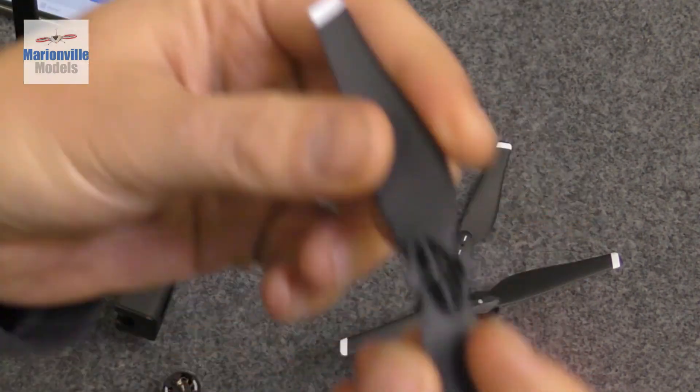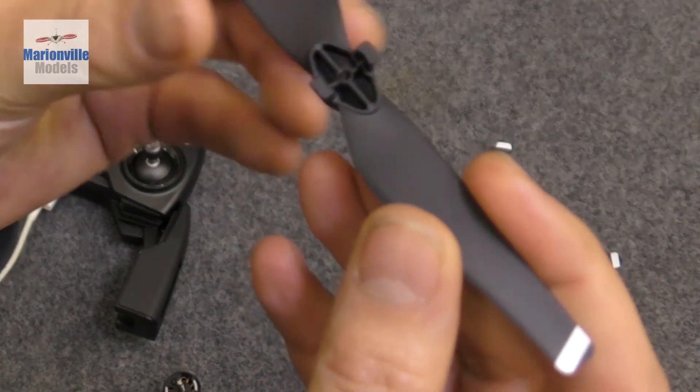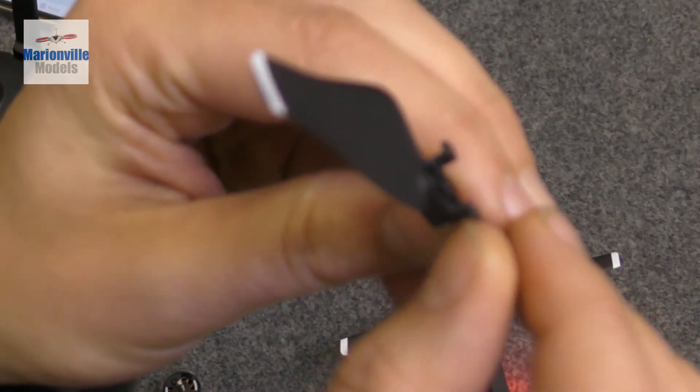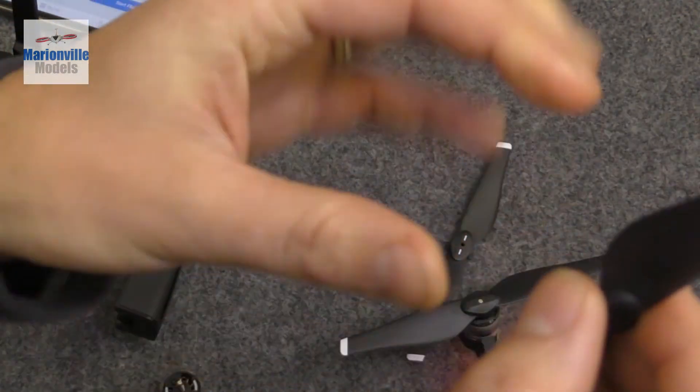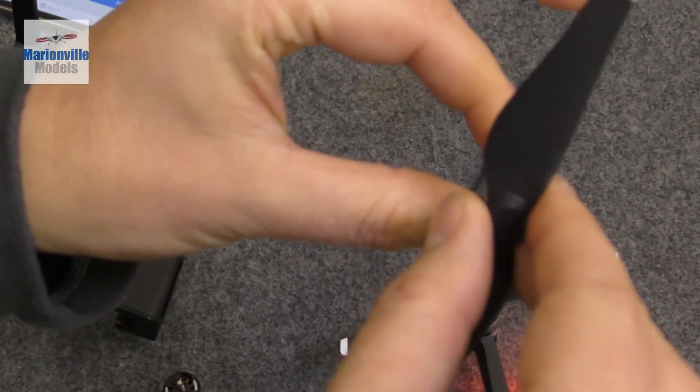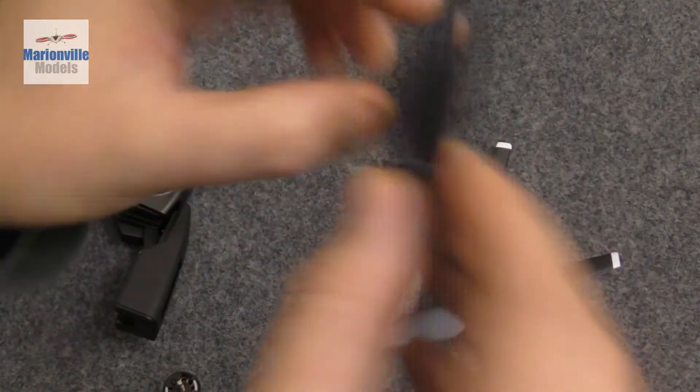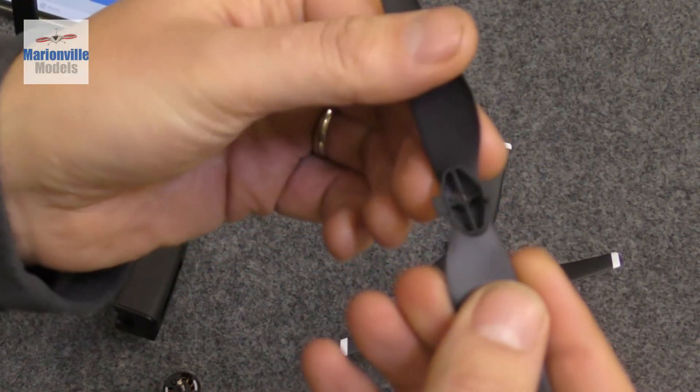Another important thing to check, especially if you've had a crash, is that these little locking tags haven't been chipped or broken. Always make sure they're in good condition. That's why I hold the motor and try to twist the prop - to make sure that if any of the catches have been rounded out it doesn't just click and pop off. That's really important.